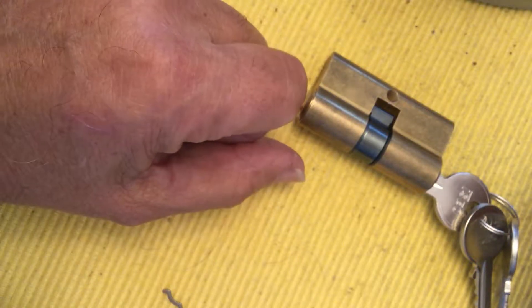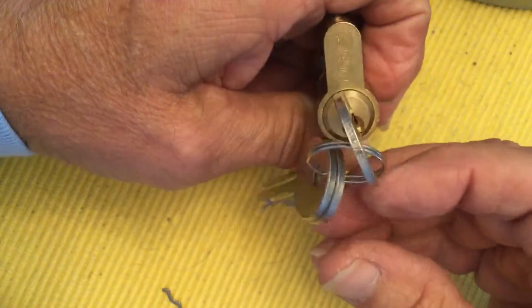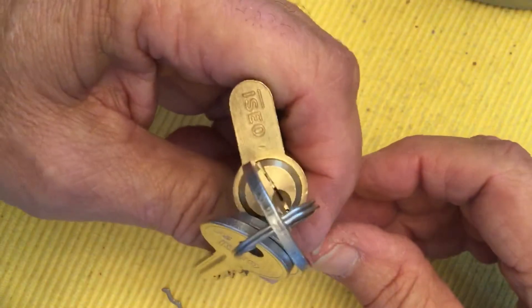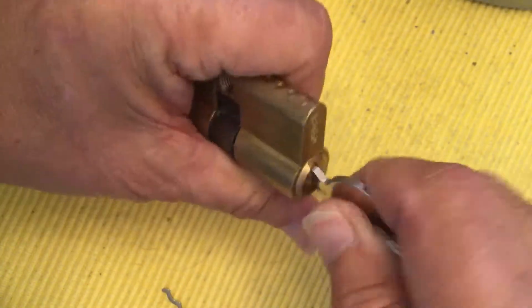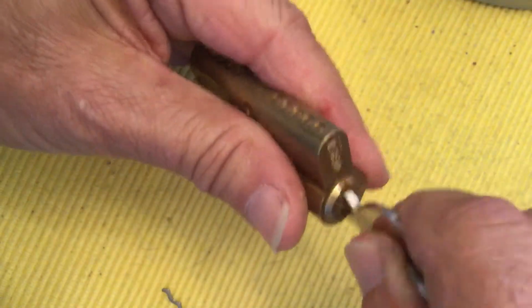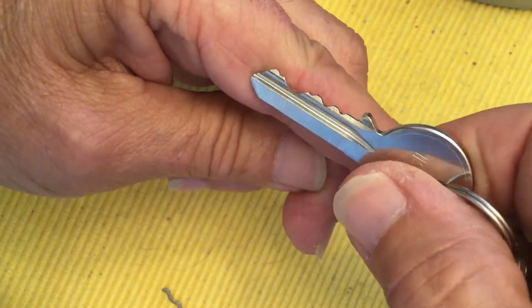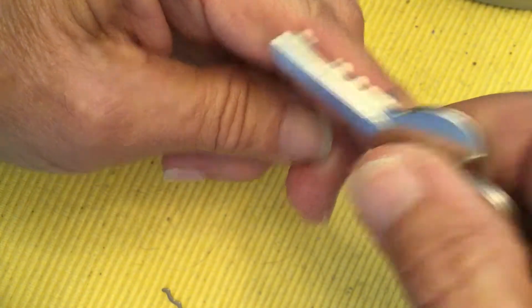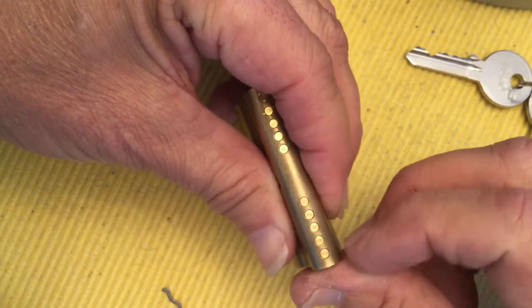Hi there, Chris here. I have this Euro cylinder — it's an Azeo. Works nice. Here's the key, there's the bitting, and it is a five pinner.